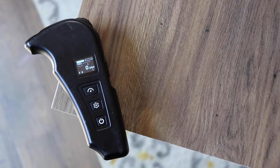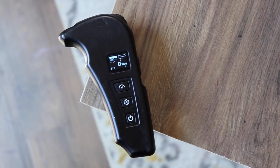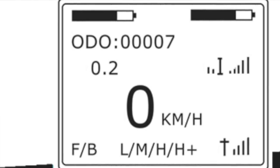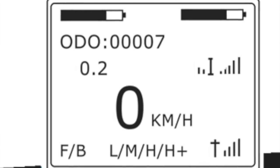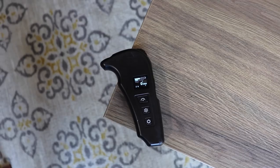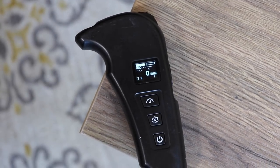The remote fits nicely in the hand and connects to the ESC via 2.4 gigahertz frequency. The LCD screen on the remote displays an awesome amount of information. From the remote I'm able to see the current battery levels of both the board and the remote, the speed I'm traveling at in kilometers, the speed mode I'm in, my trip distance, and my total distance. This feature has gotten me spoiled — I don't think I ever want a remote without an LCD.